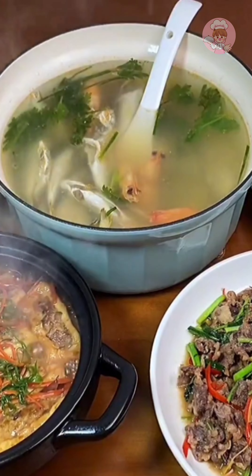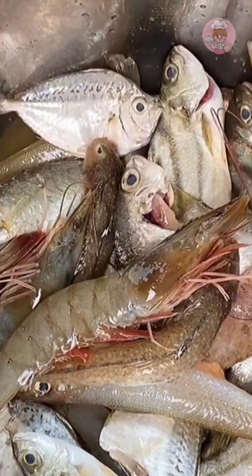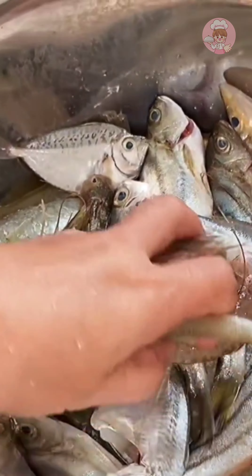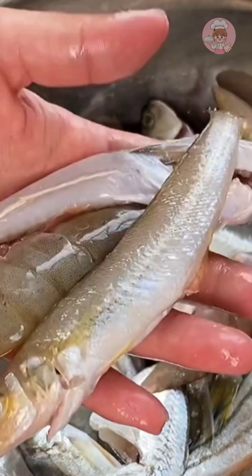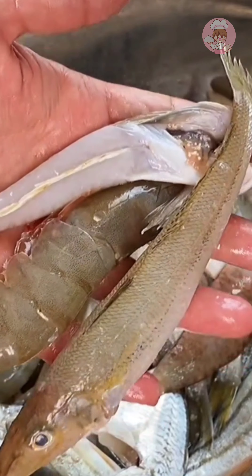Hello everyone, I'm an orange. Today's little fish is so fresh. Buy some and cook a soup. We will choose many kinds of fish to cook and fry fish soup. There are many kinds of fish to cook and the taste is fresher when cooked.